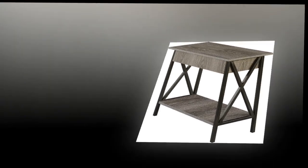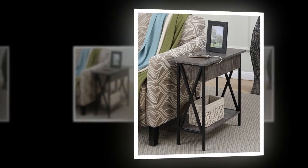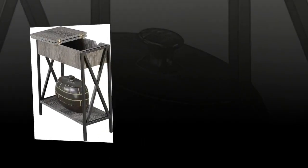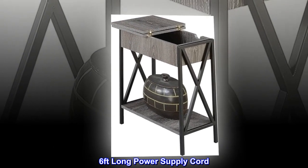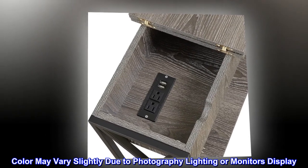Part of the Tucson collection: two standard plug outlets, two USB ports, flip top for concealed storage, six-foot-long power supply cord. Color may vary slightly due to photography lighting or monitor display.